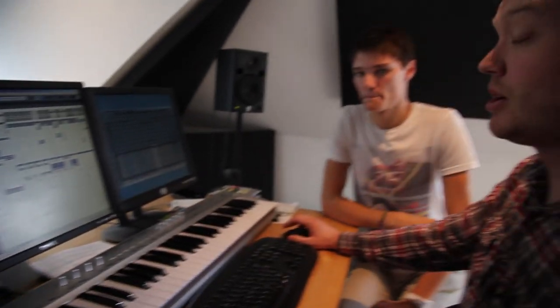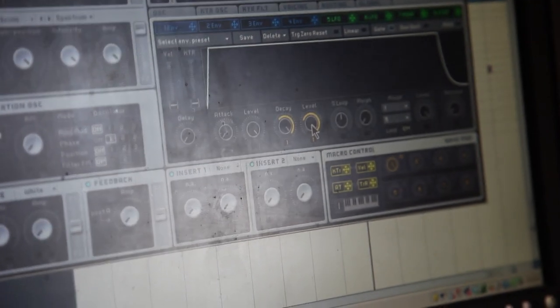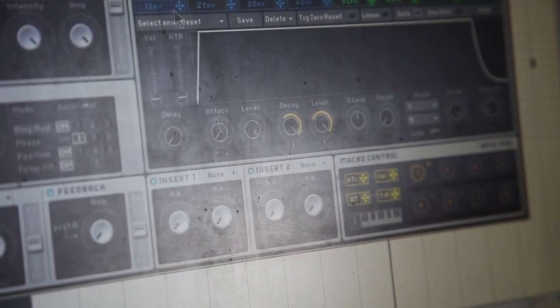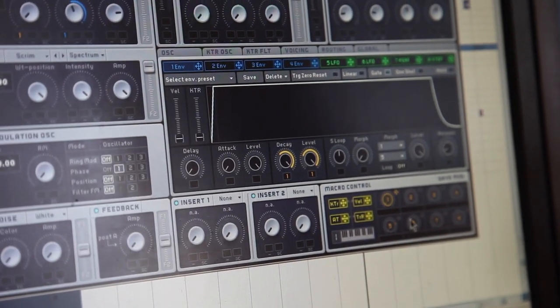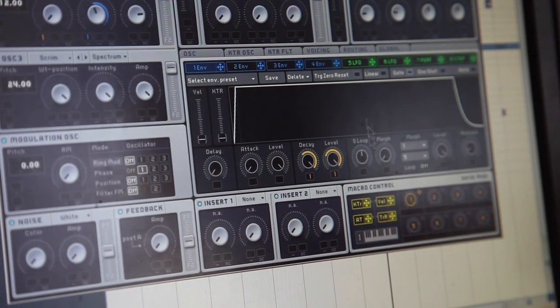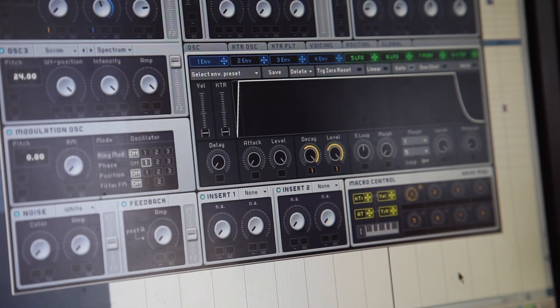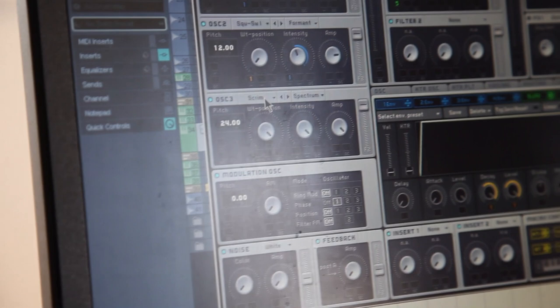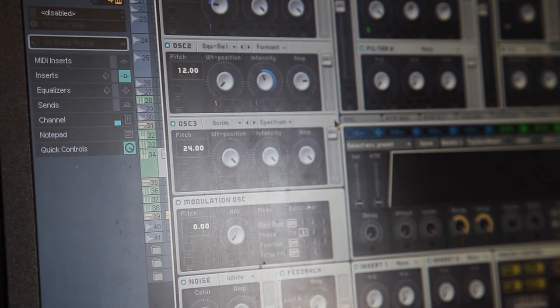For the second 16 bars of the drop, we duplicated the first Massive channel and made some changes. We put a macro control on the first envelope — on the decay and sustain level. This envelope is routed to the intensity and wavetable position of the first two oscillators. Basically the macro makes it more intense for the second 16. It's also a workflow thing — rather than automating both parameters, just automate the macro. We also added an extra screamer waveform oscillator, which just makes it sound more intense.